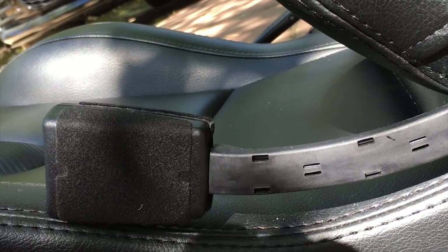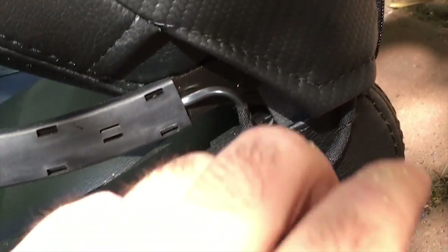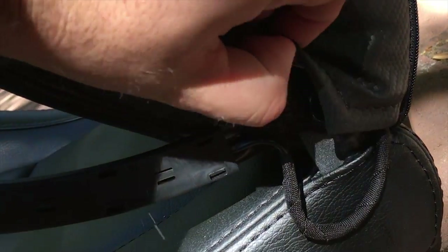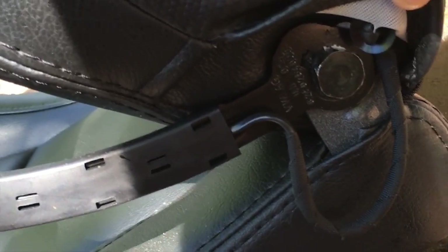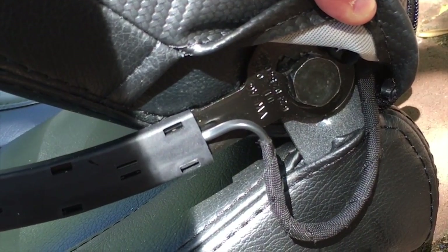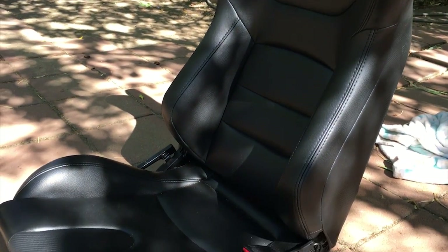Apparently the Corbeau brackets are supposed to have a place for the seat belt but I couldn't figure it out. So what I ended up doing was jerry-rigging it safely to the bolt that's on the side of the seat. It actually fits perfectly with a little bit of grinding but it's secure. And now that we're done with the bracket we can put this baby back in the GTI.